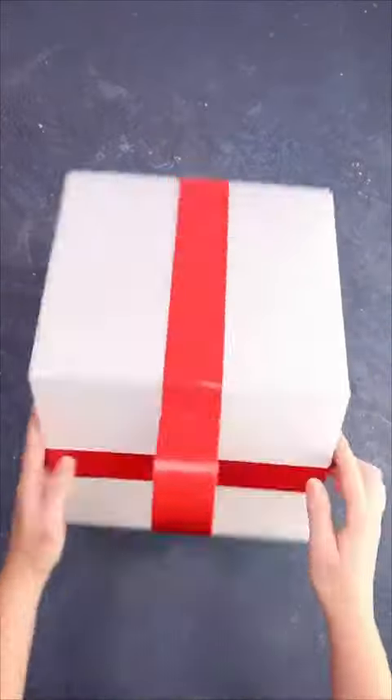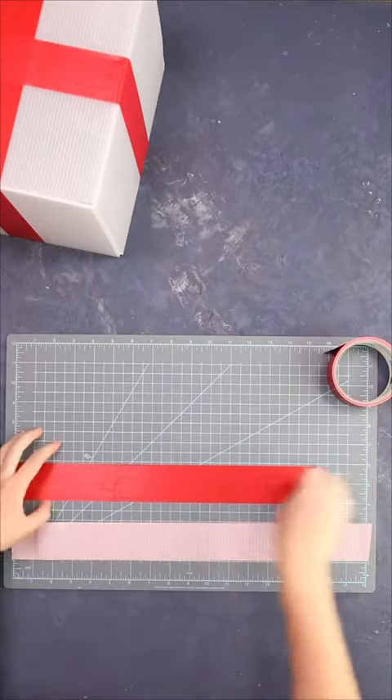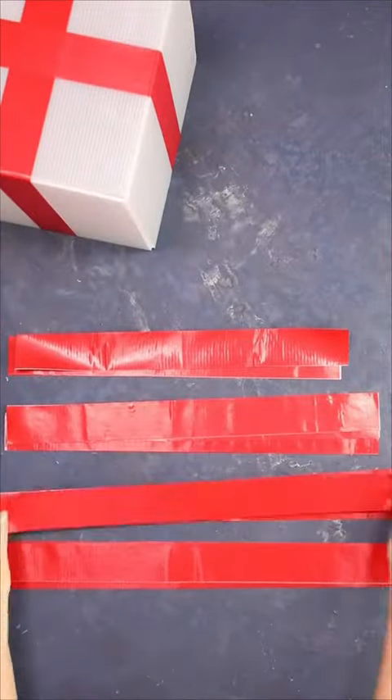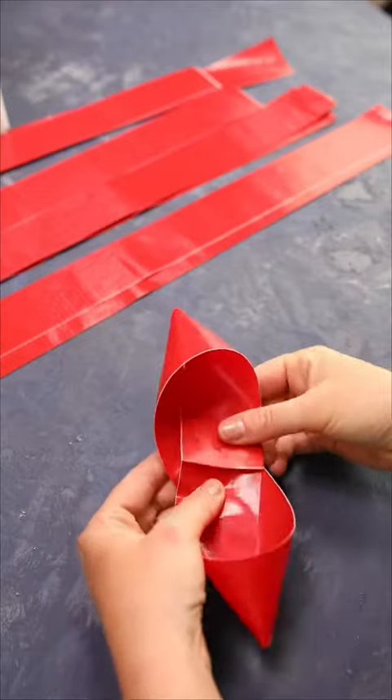Wrap the cubes in color duct tape so it looks like a ribbon, and then we're going to make a giant bow to go on top. First, sandwich duct tape pieces together to form double-sided strips. There's a lot to this part but don't worry — I've got all the details written out on my site, so head there if you need to.